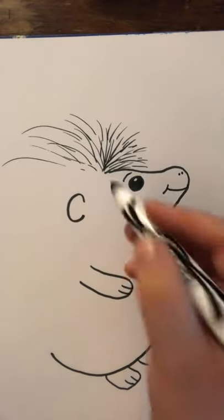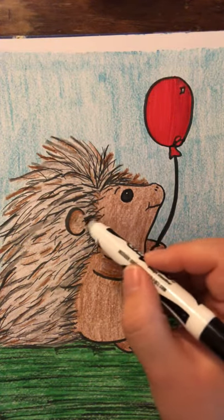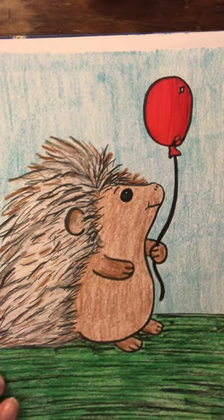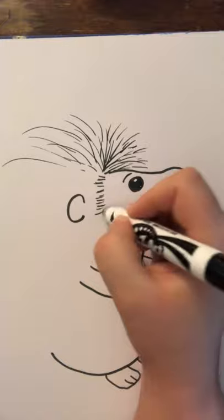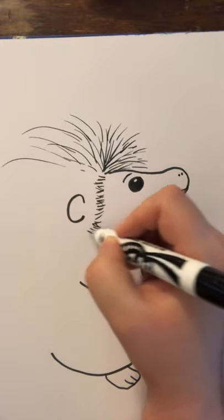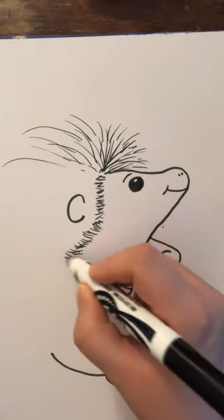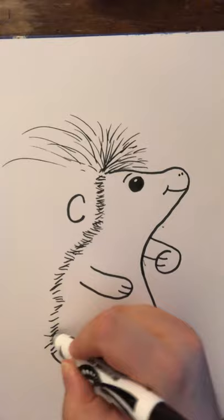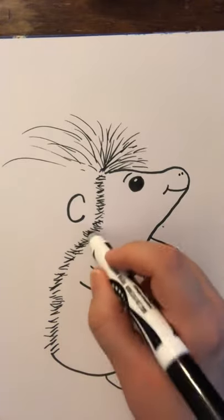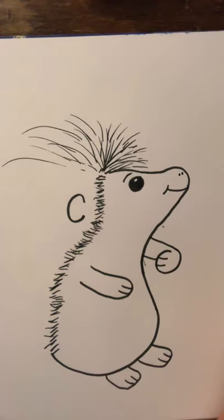Now we're going to give him all of these little spines. First, we're going to go down his body. If you look at the finished one, you can see all those little needles and spines kind of come in around. So we're going to start with those little close-knit ones close to his body — just kind of do dashed little lines and they can go in different directions. Then we're going to go kind of around the edge of his face and around the edge of his body, going in different directions, making it look like lots of needles. Now for the rest of them, I can make them a little bit longer. Their tail ones are pretty long.